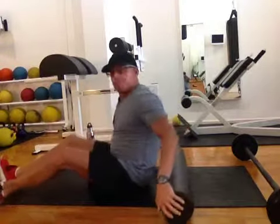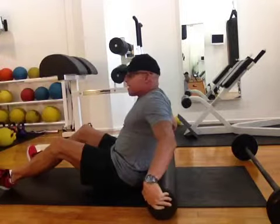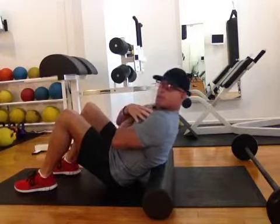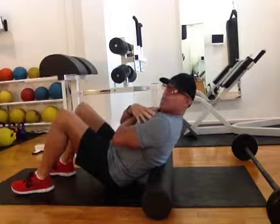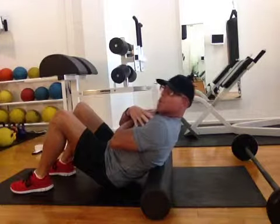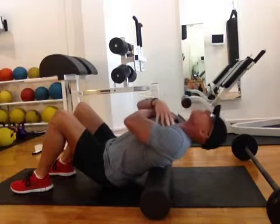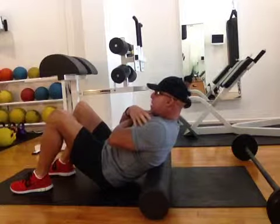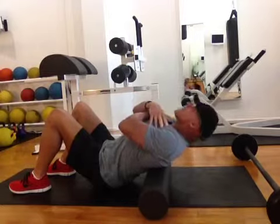We start out teaching everybody just a real baseline mobility of the spine. You can lie across the back of the foam roller like this, keep your butt in contact with the floor, positioning it at one position in the lowest portion of your thoracic spine. Just inhale back, exhale forward, and then scoot forward maybe an inch or so.